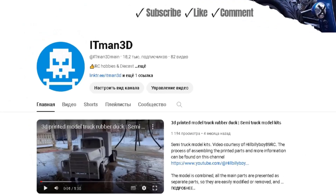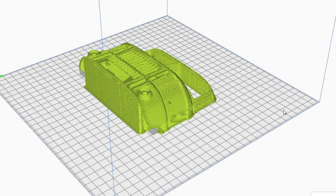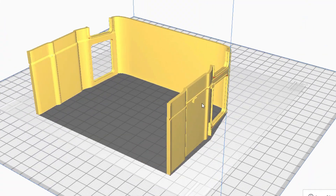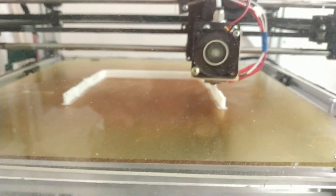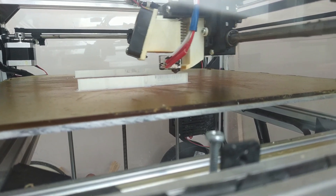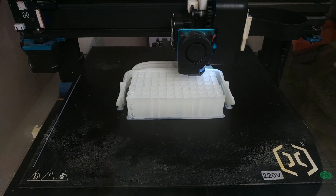Hello everyone. This 3D model and other trucks you can find here. Today I decided to print a flatbed truck body at scale 1:6. I used ABS plastic filament for 3D printing. The nozzle diameter was 0.4 millimeters and the print layer height was 0.2 millimeters. The total printing time would be about 65 hours. I used two printers at the same time so the 3D printing was completed much faster.